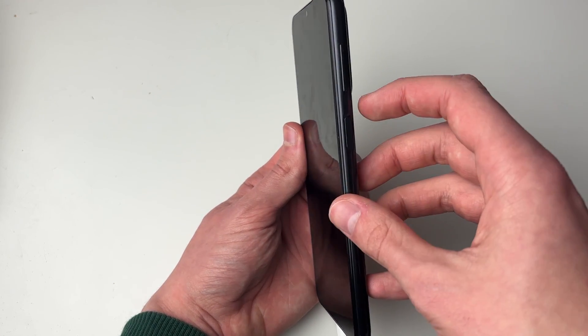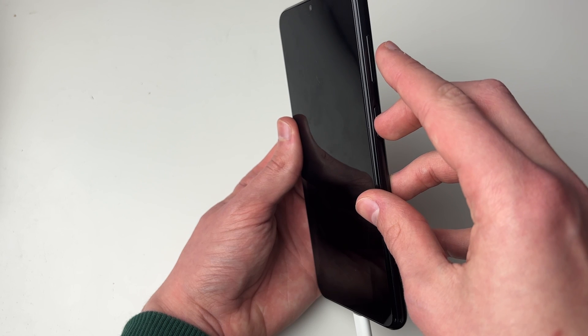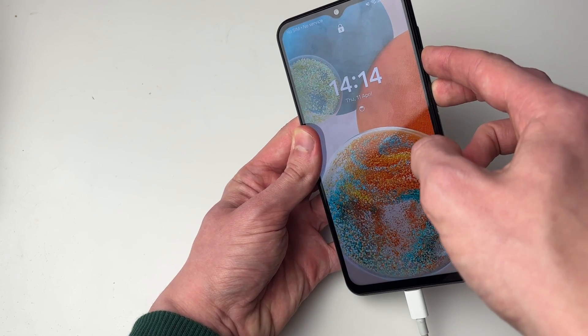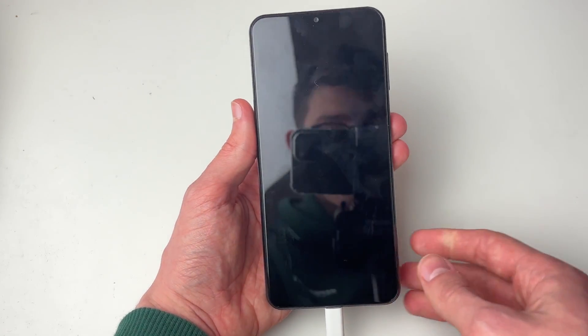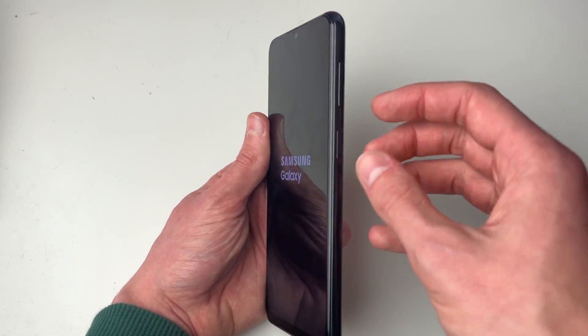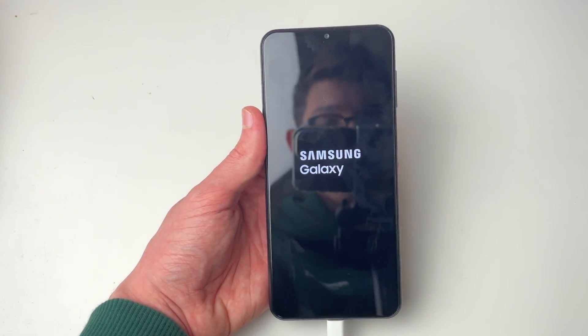For some devices you may need to hold the volume button as well. On this device, I need to hold the power button and the volume button for around 7 to 10 seconds — on some it may just be the power button. Hold them down, let go, and the phone is now restarting. If everything works, your phone should boot up. If not, try again, and if you only held the power button before, try adding the volume button as well.